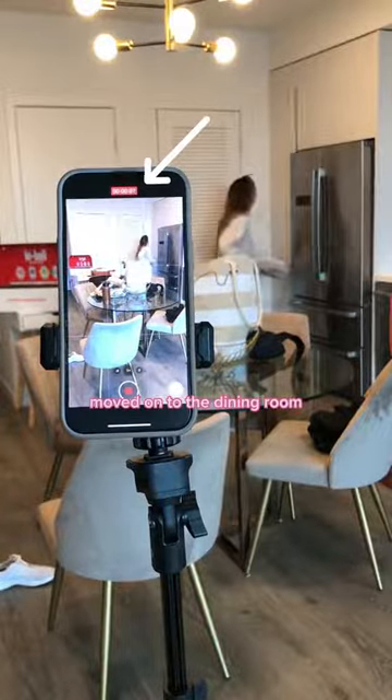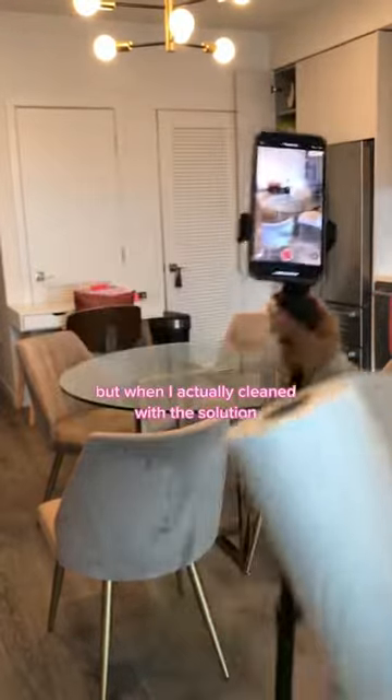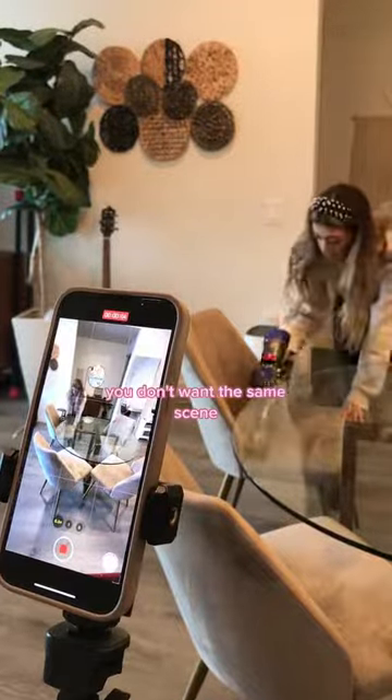Moved on to the dining room — all one angle cleaning up the table — but when I actually cleaned with the solution I wanted it to be a little bit closer, so I did switch up that angle. It's good to switch it up every couple of seconds so you don't have the same scene.